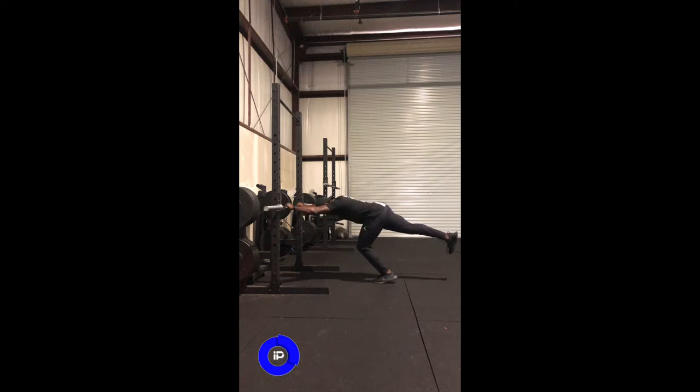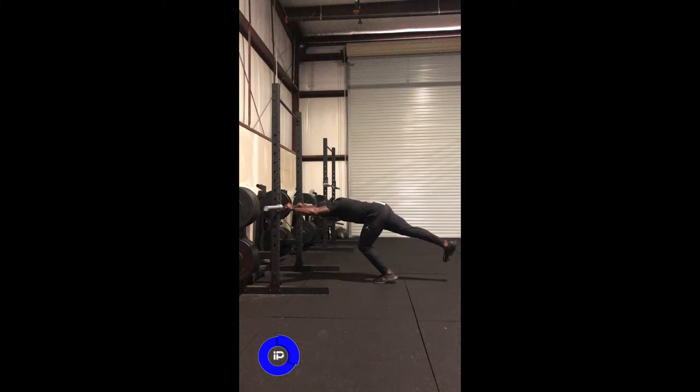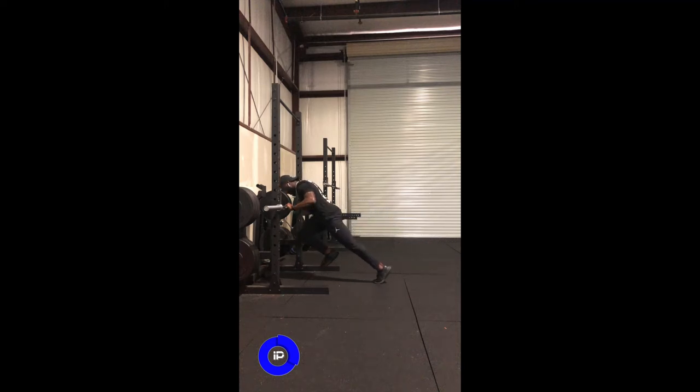We're going to slowly drive our knees, hips, and torso into the bar. Again, we're going to drive our knees, hips, and torso into the bar — nice, slow, and controlled.